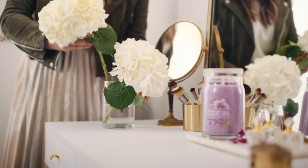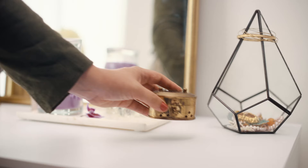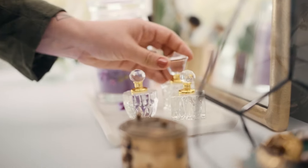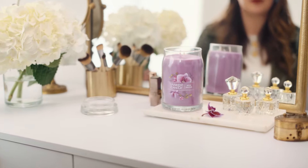I love a good upcycle project, so you can use the empty candle jars to hold your brushes or just do a simple floral arrangement. I really like to use vintage items because it feels really personal. And these delicate perfume bottles are just so sweet. It really helps create the perfect energy for getting ready during your day or going out.